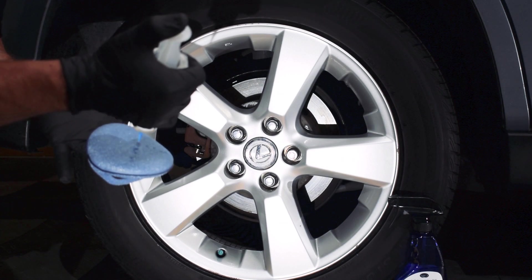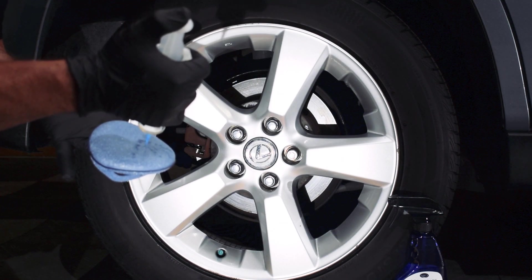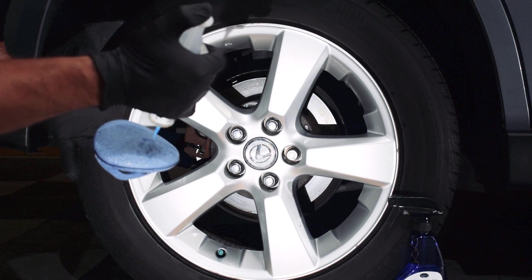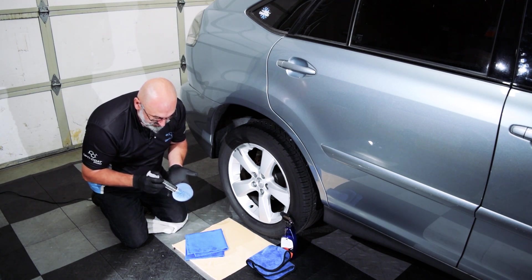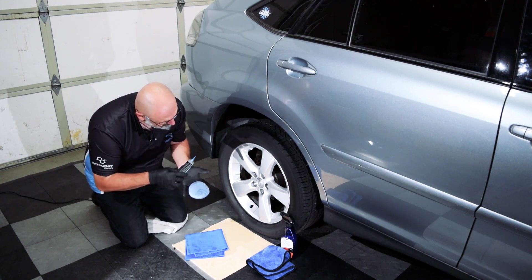Think of it as a piece of pie, and fill in the center of that piece of pie. The reason we're doing it in this pattern is because that's the area that's going to be contacting the wheel. From there, we apply it to the wheel.